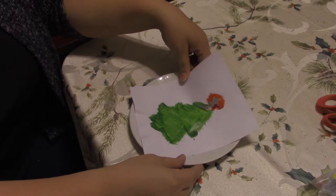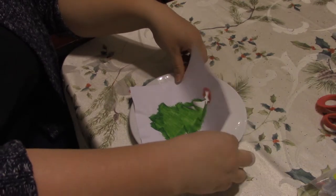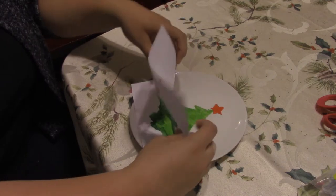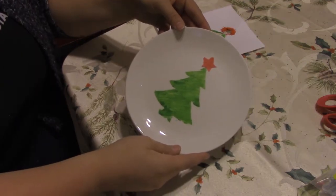Once you think you've added enough coats, go ahead and slowly take off the stencil. And there's our very cool looking tree. I'm really excited by how these turned out and I'm even more excited to use them as gifts for our friends and family.